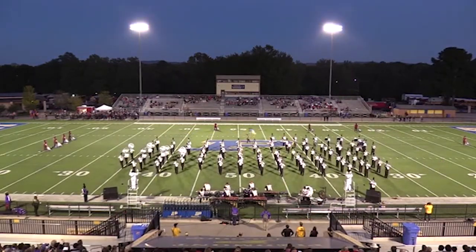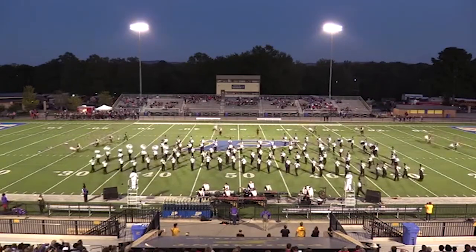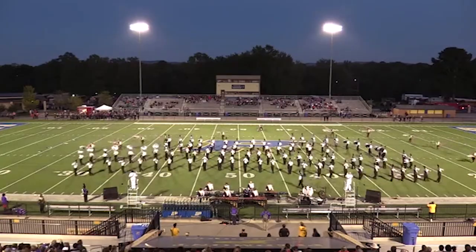As Kaitlyn said before, hard work really does pay off. Hiram High School's color guard went on to win number one color guard at the Piedmont Alabama competition on October 13, 2018.